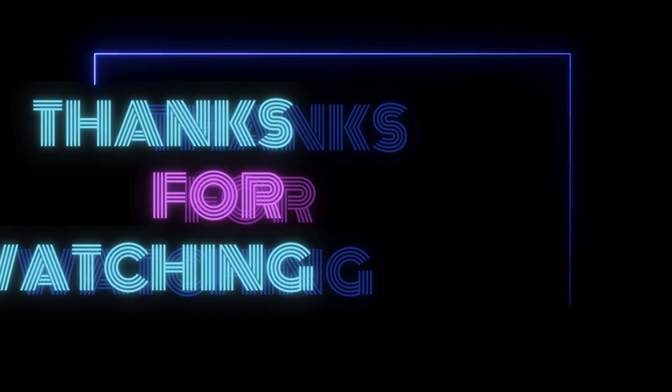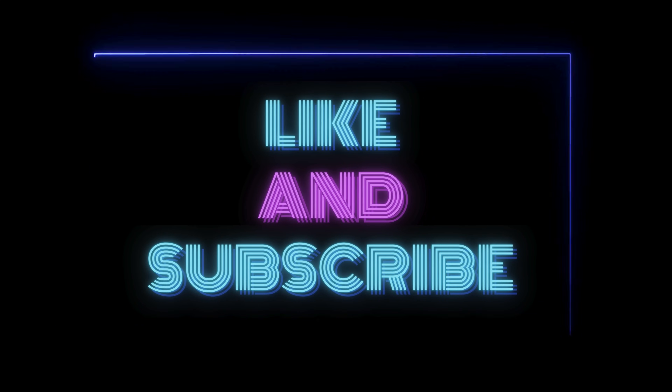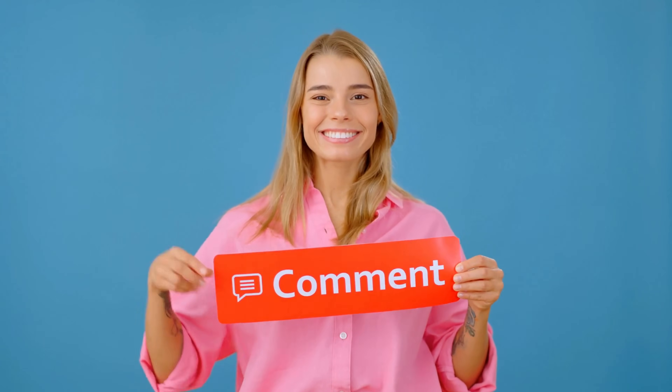Thank you for watching the video. If you found it helpful, please like and subscribe to our channel. Let us know in the comments if everything worked for you or if you have any questions.